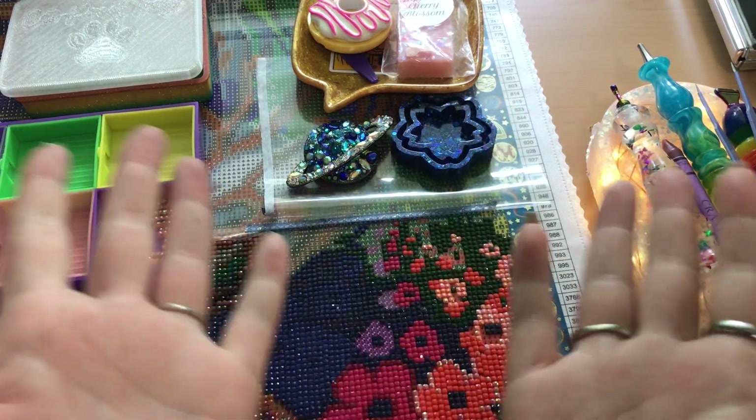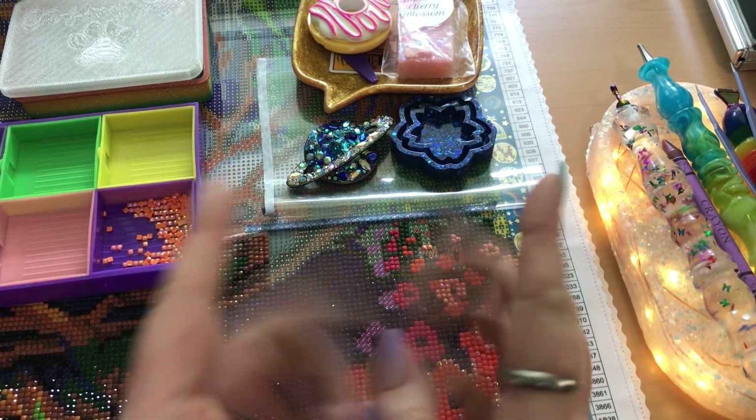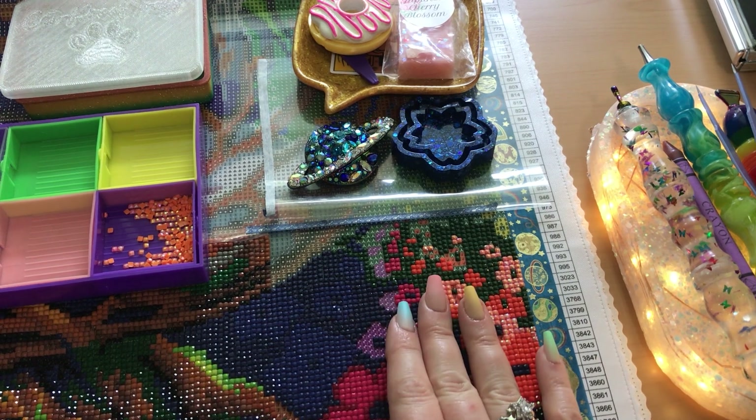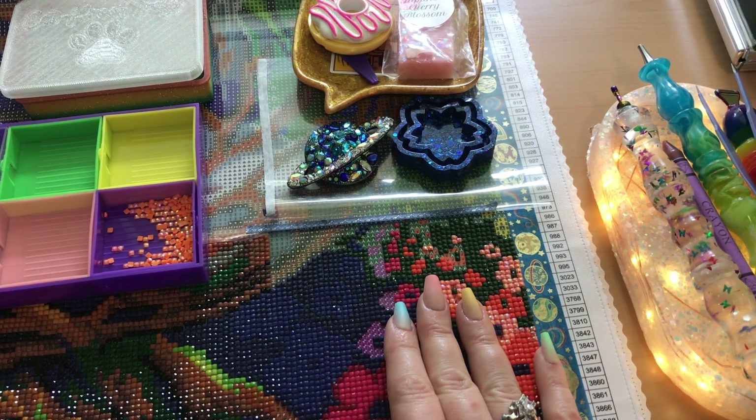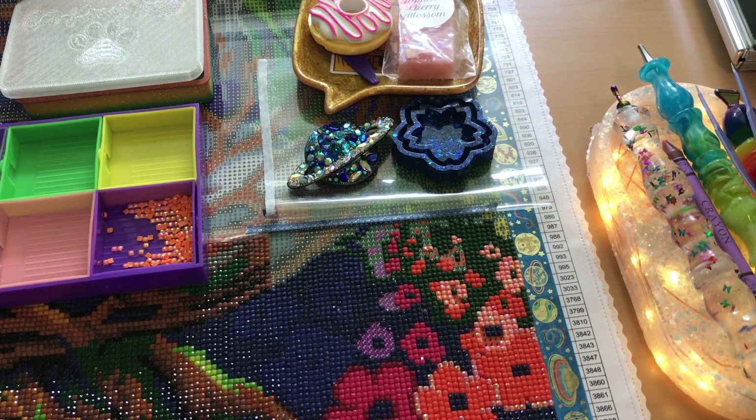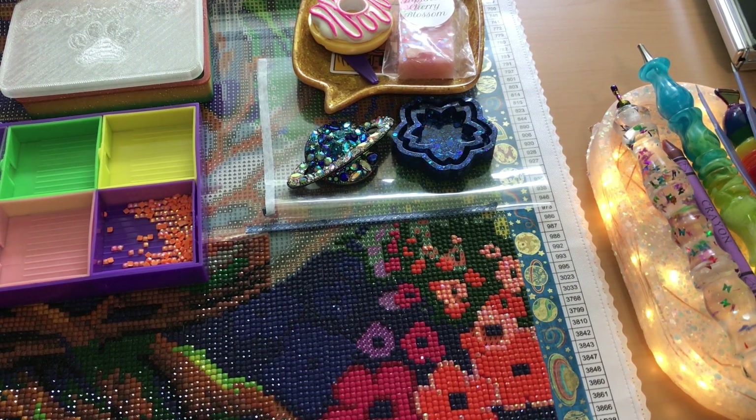Hello my friends. Welcome back to my channel, or welcome if you are new. My name is Lexi and today we're doing a WIP and chat. WIP stands for work in progress. What we do is we work on our work in progress and we just have a little chat. You can listen to this while you're working on your craft, running errands, trying to fall asleep, relaxing by the pool, or doing yard work.